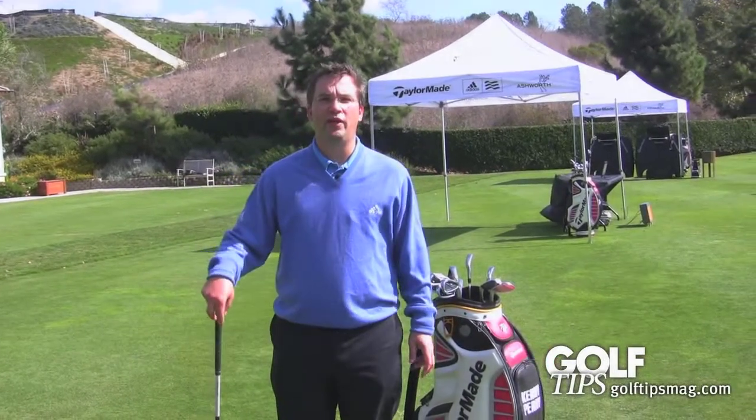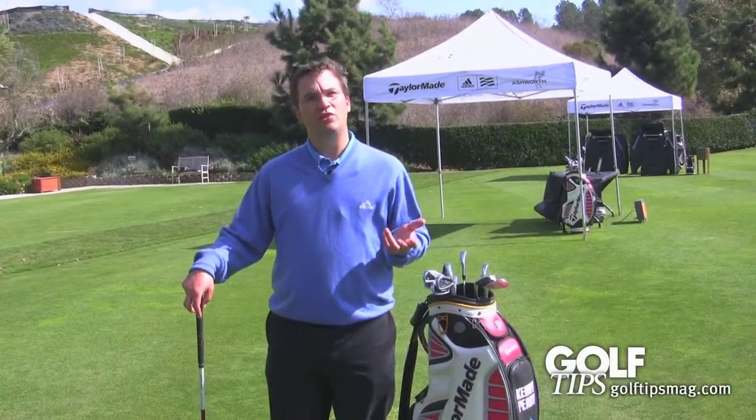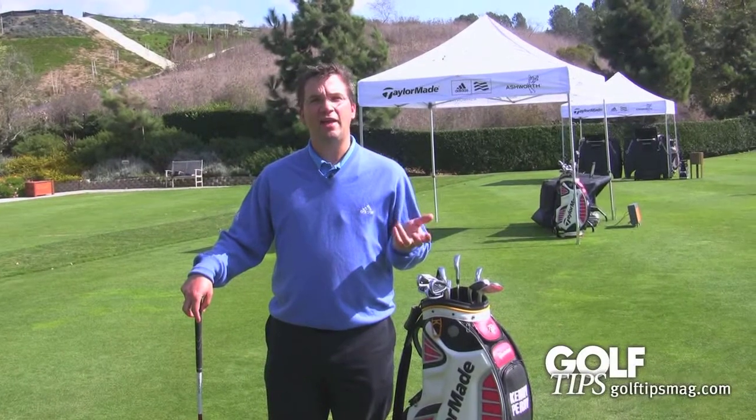I'm Harry Arnett, the senior category director here at TaylorMade Golf for equipment and golf ball. We invented the Rescue Club in 1998, and at that time it was the Rescue Mid that came out.